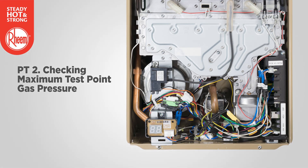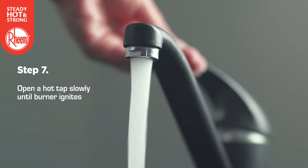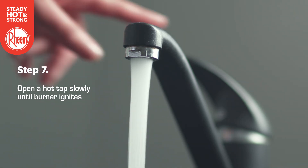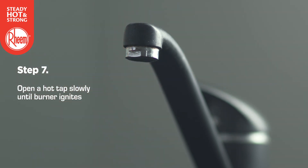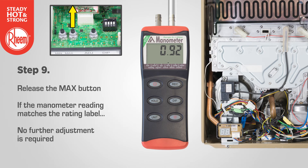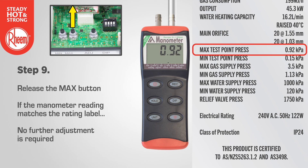Checking the maximum test point gas pressure: the procedure is similar to the minimum test point gas pressure from step 7 to 13. However, we now use the max button instead of the min button. Open a hot tap slowly until the burners ignite. Note: it may be necessary to open two or three hot taps fully depending upon the model of water heater and the incoming cold water temperature. Press and hold down the max button and observe the reading on the manometer — 6H will show on the LED display. Release the max button. If the manometer reading matches the rating label, no further adjustment is required.